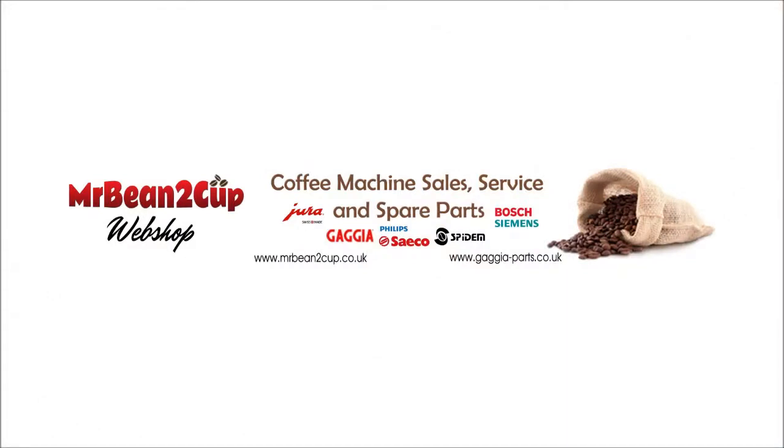You can get more help, parts, accessories, and service on our website at www.getgear-parts.co.uk